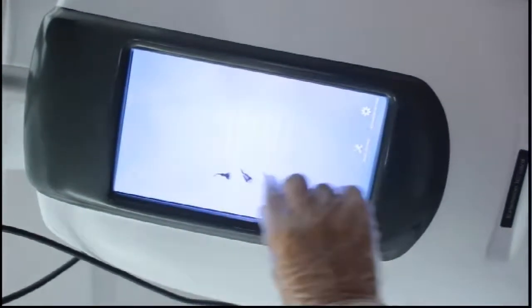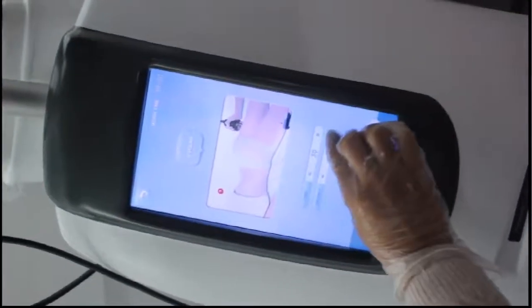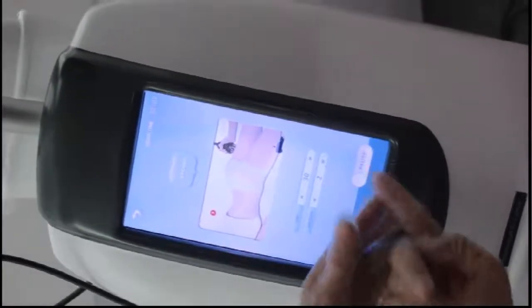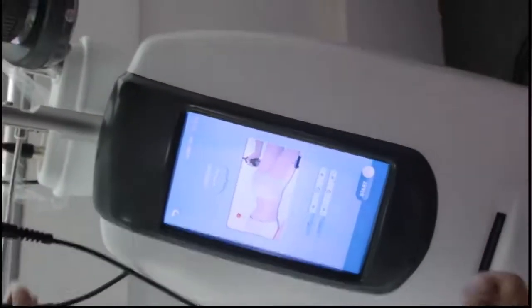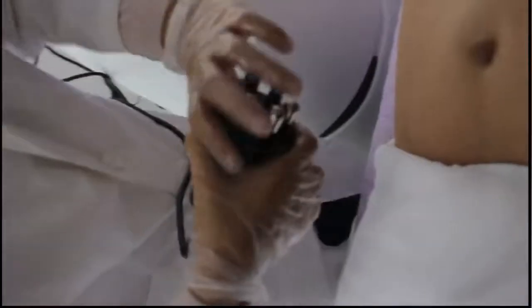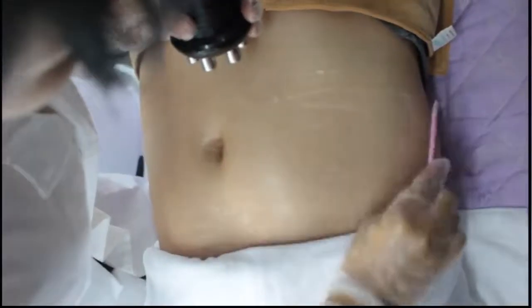Let's do the RF. For the RF, you must use the gel. Let me put on the gel now.